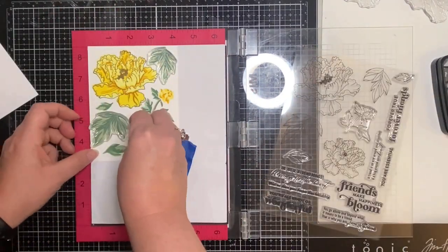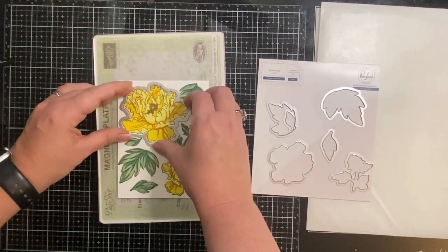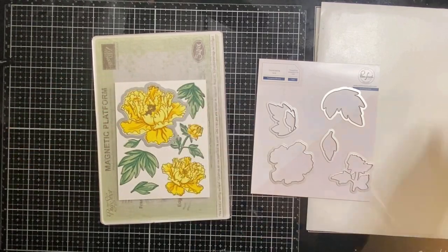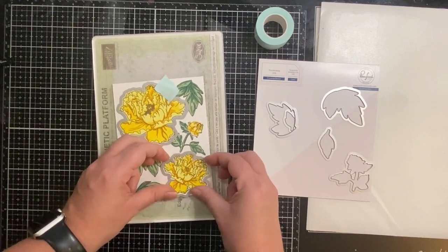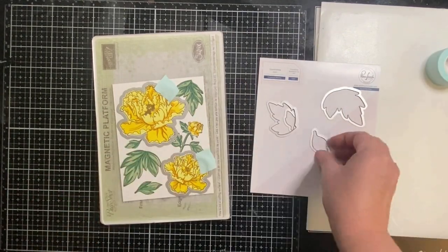After stamping all of the outline stamps I'm going to be using the dies to cut out all of the images using my Big Shot die cutting machine. Because some of these images are kind of close to each other I won't be able to cut all of them out at the same time and will have to run it through my Big Shot several times.